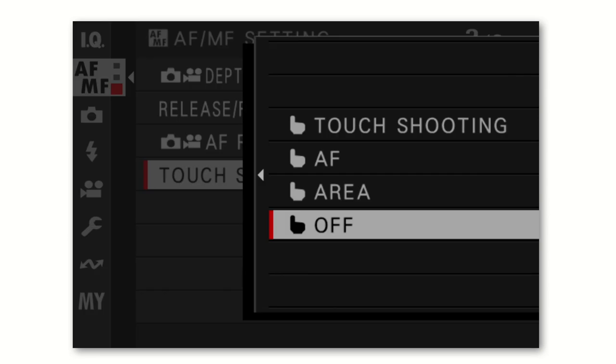The last setting in the autofocus and manual focus menu is the touchscreen mode. Most modern Fujifilm cameras starting around the X-T3 have a touchscreen on the back. You can set it to take a photo (like a shutter button), to set the autofocus area, or turn it off completely. I turn the touchscreen off because as a left-eye photographer, my nose ends up on the screen and accidentally makes photos or focuses where I don't want it to.